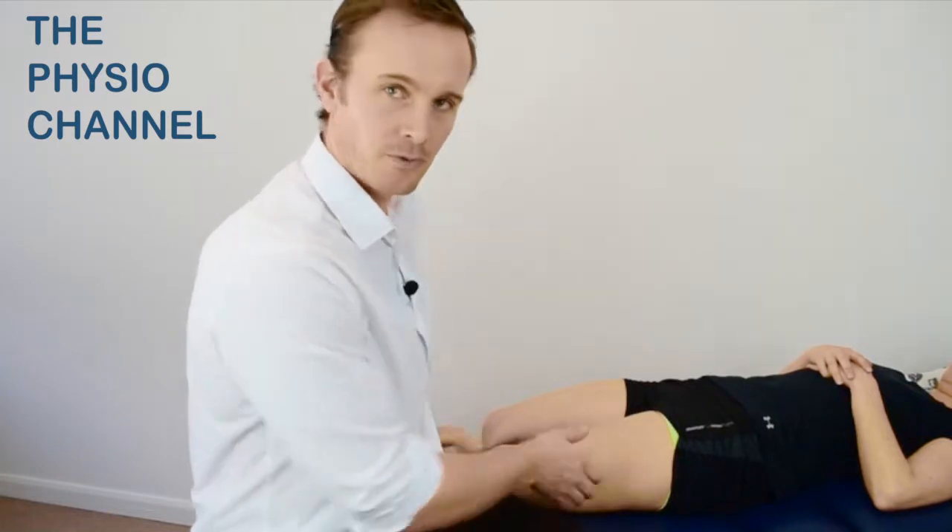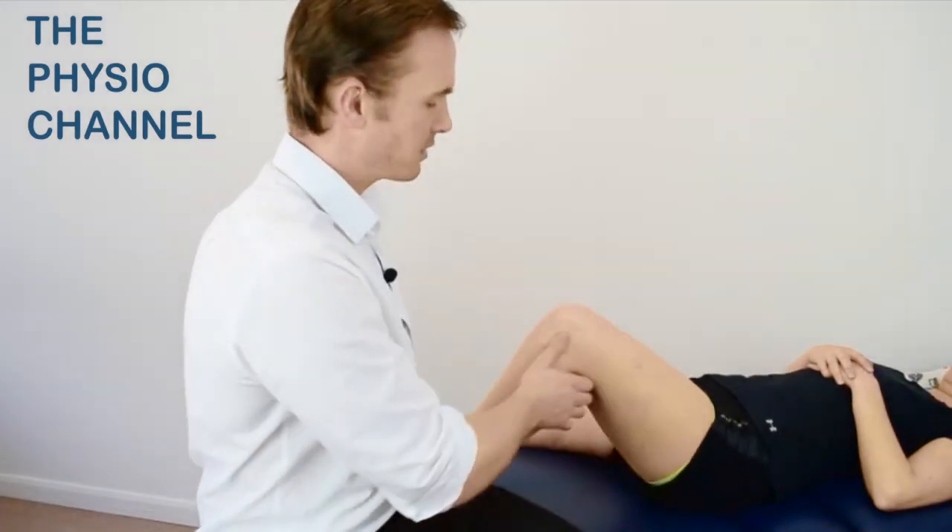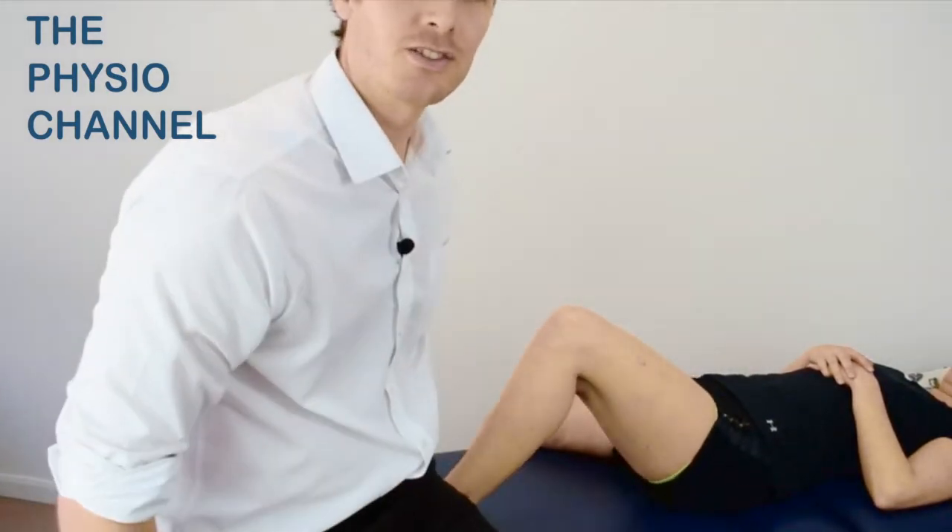This is the posterior draw test, used to detect posterior cruciate ligament injury and posterior knee instability. To perform the test, flex the knee to 90 degrees and secure the foot underneath your thigh.